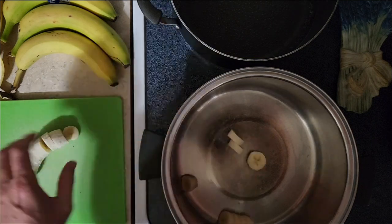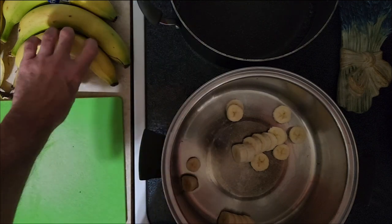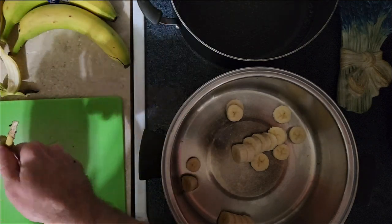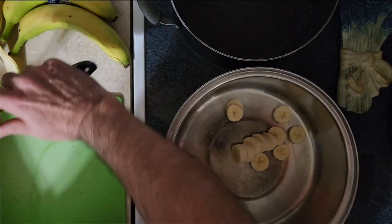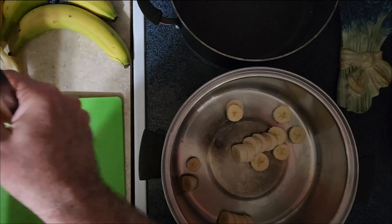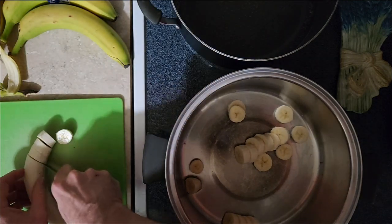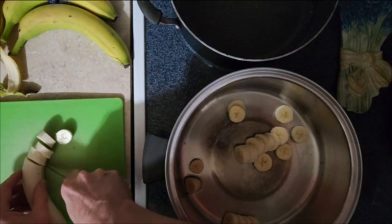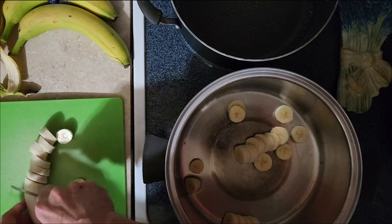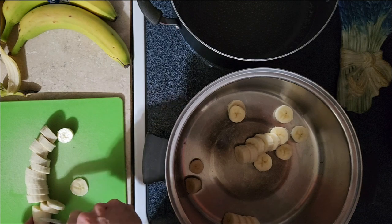We're going to add them to our pot over here and continue doing this — open up our bananas and chop them up like so.